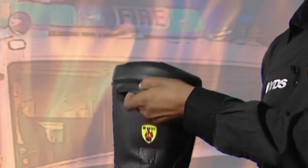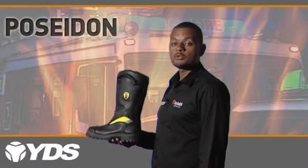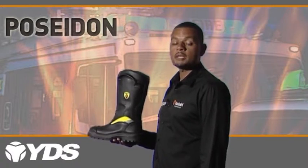Finally, this boot has a removable and washable open cell footbed to draw moisture and sweat away from the foot, making the wearer feel dry and comfortable.